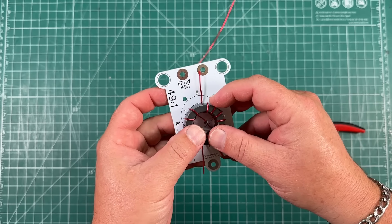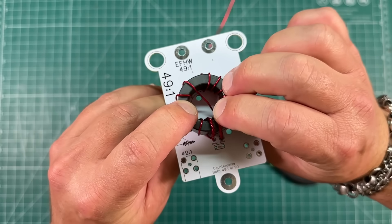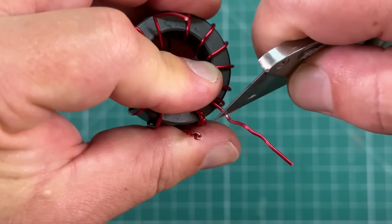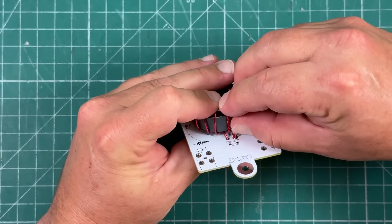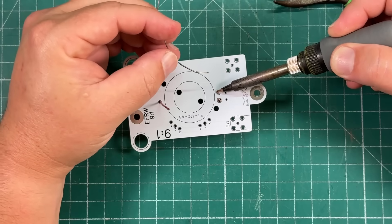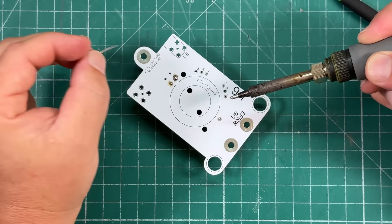Now we're going to start soldering. The antenna portion is going to go in the antenna hole, our twisted shield portion is going to go in the bigger hole, and then this wire is going to go in the center. I'm going to use a razor blade to scrape away some of the enamel so we can get a good connection. Now we can cut these wires flush — this is the center wire, and the shield — and we can go ahead and solder them. We'll do the same with the antenna side.